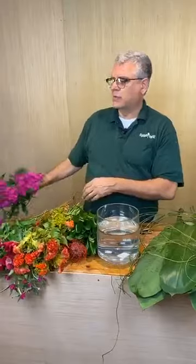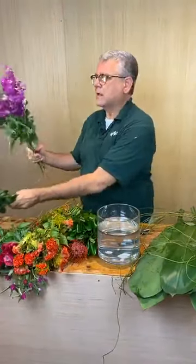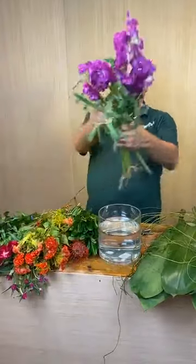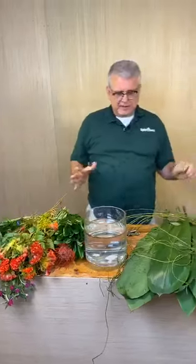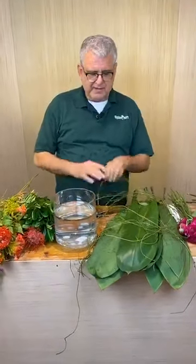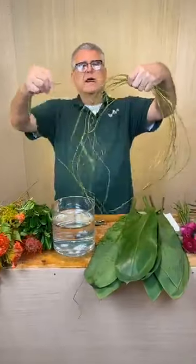And then some sweet William or dianthus, and then maybe we need a little bit of fuchsia stock. So today's trick is not really going to be so much about the flowers - it's about making the container look a little bit different. So this is a bunch of artificial vine we have.